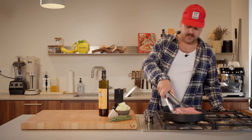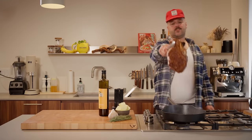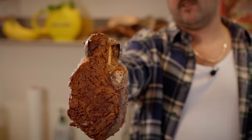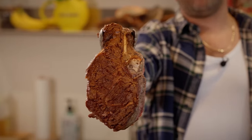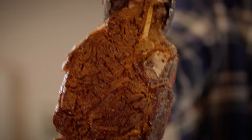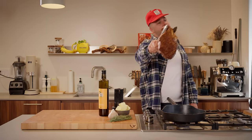Enough chit-chat, I think it's time to flip our steak. Check it out — oh mama mia, check out this crust! That's called a Maillard reaction. It's named after a Frenchman who figured out one day that crust equals flavor, flavor equals happiness, happiness equals everything.